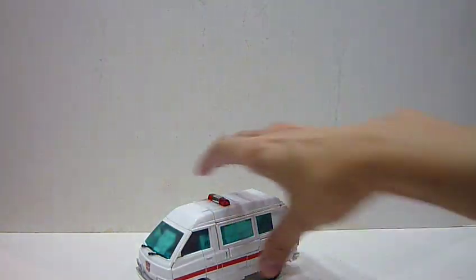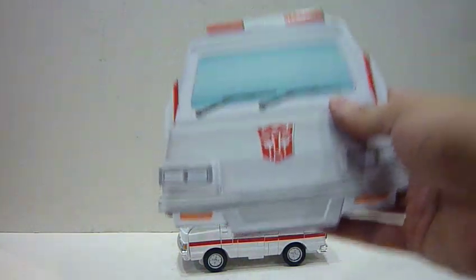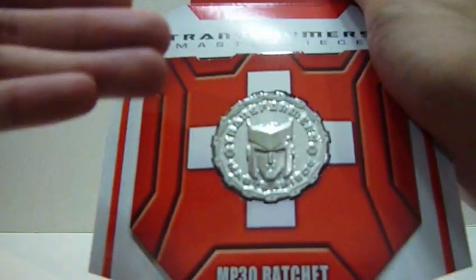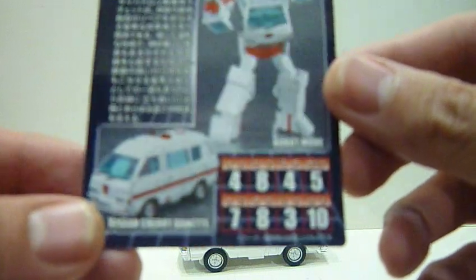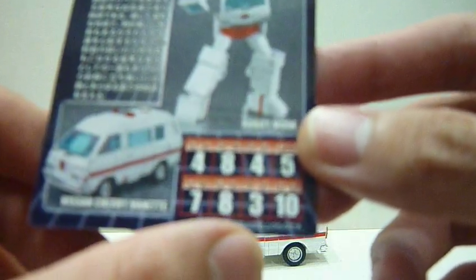Without further ado, here is Ratchet. I just got this from Robo Robo today. If you buy the Asia version, you get a coin — similar to Ironhide — so this is the Masterpiece coin for Ratchet. Collecting the coins is a big thing these days alongside the toys, so it's cool that the Asia version includes one. Ratchet also comes with a very nice bio card with stats: strength/stamina 4, intelligence 8, speed 4, endurance 5, rank 7, courage 8, firepower 3, skill 10.